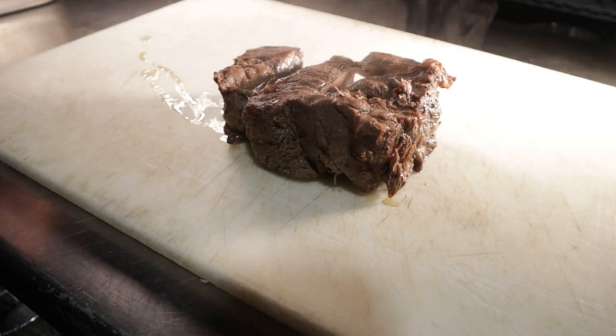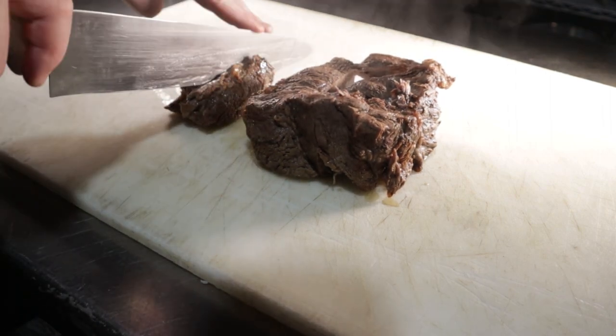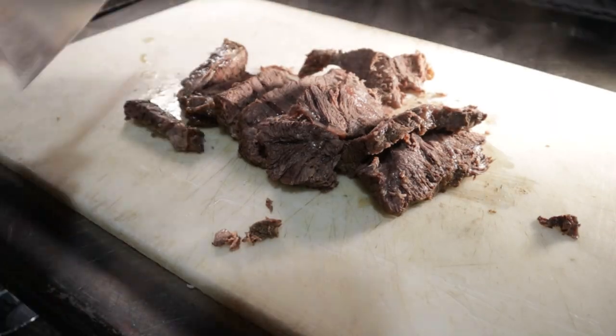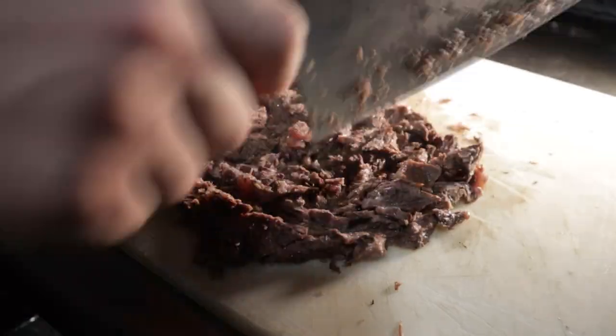I could just stop the video here, but I want to show you what I like to do with chuck roast. I typically treat mine like pulled pork — what I'm going to do is slice it first and then chop it with a cleaver. I don't like the long shreds; I just want some more bite-sized pieces.